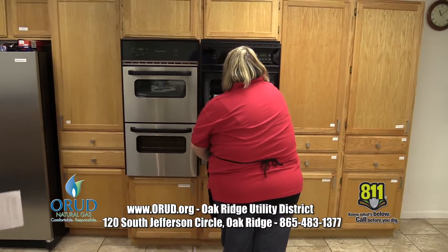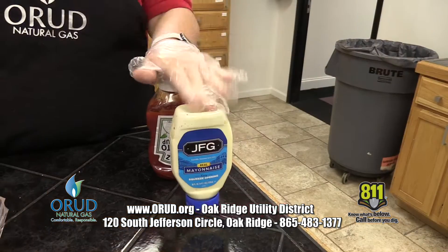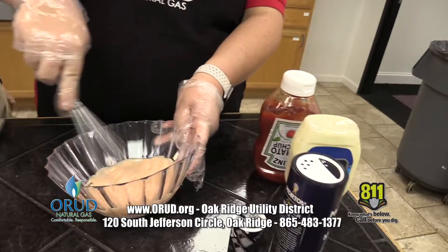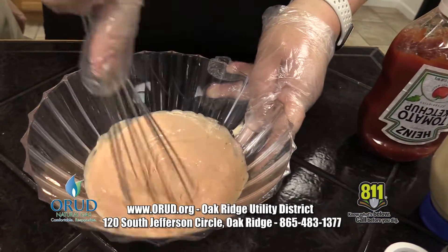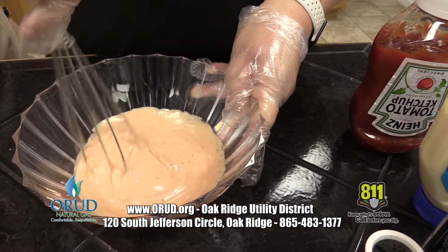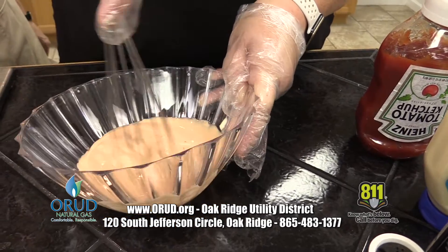Now we've got a dip to make, Susan. What goes in that dip? A half a cup of mayonnaise, two tablespoons of ketchup, salt and pepper to taste. Whisk it together in a small bowl, and you have your dip. Is that just while you're eating the garbage bread? You dip it right in there while you're eating.